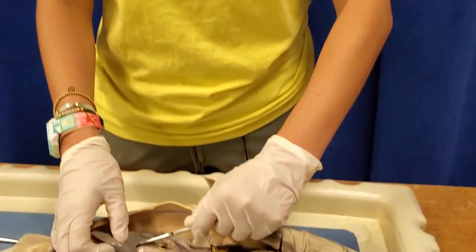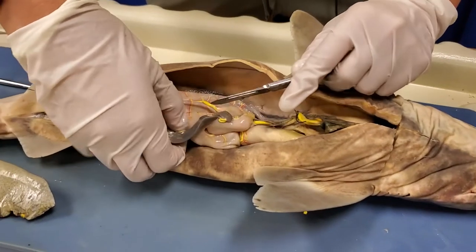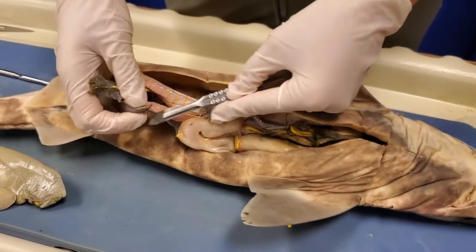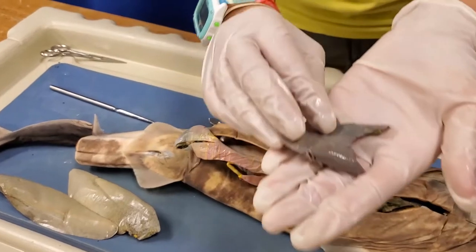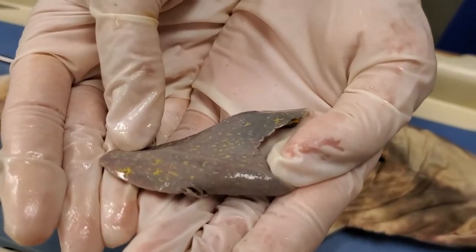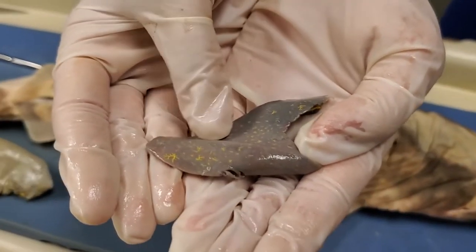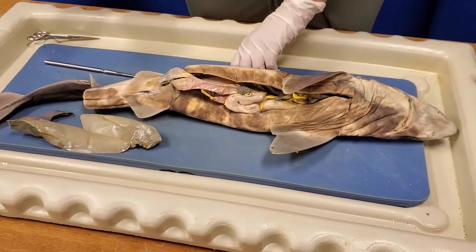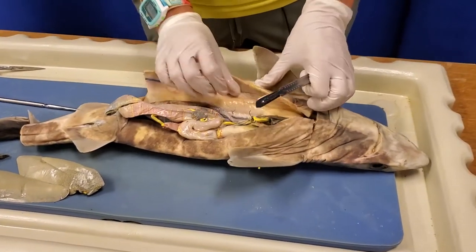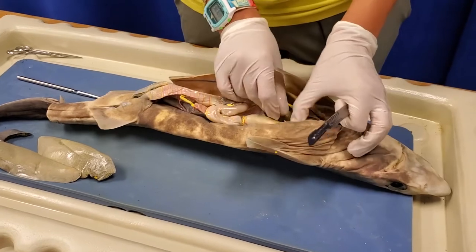Because humans have bone marrow, that's where we produce all of our red blood cells. But because sharks don't have bones the way you and I do, they have to produce their red blood cells elsewhere — they use their spleens to do it. You can see all that dye in the spleen — those are all blood vessels. The part responsible for producing blood is going to have a lot of blood vessels, so that makes a ton of sense.